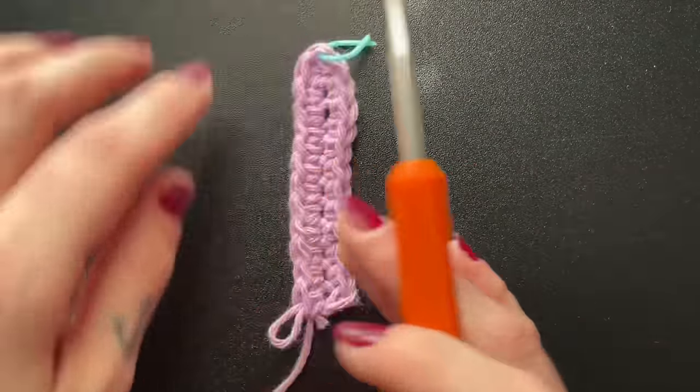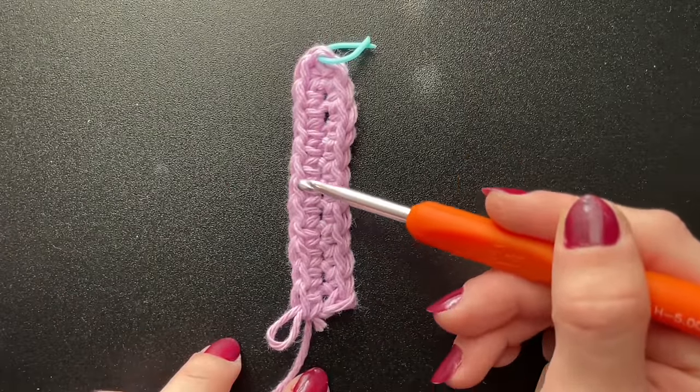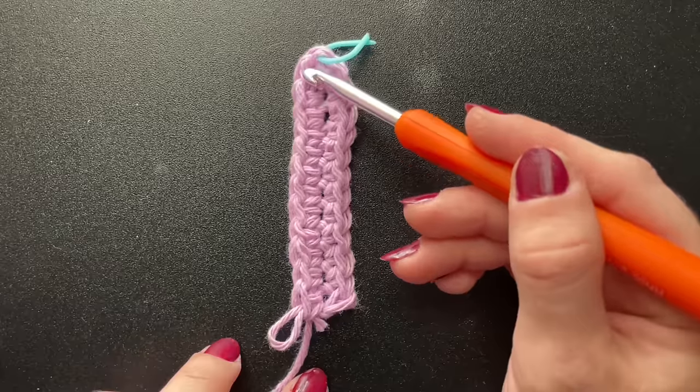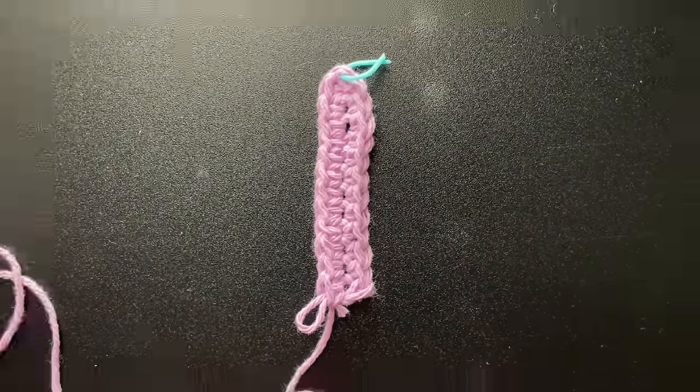On the opposite side of my marker, I also have 1, 2, 3, 4, 5, 6, 7, 8, 9, 10, 11, 12. If both sides match, then you have completed row 1.